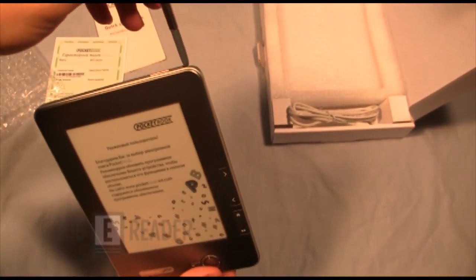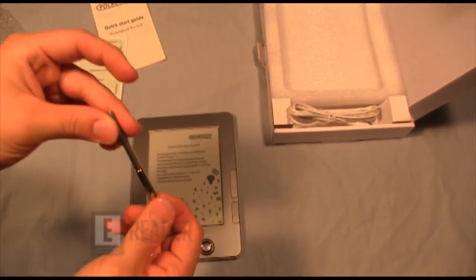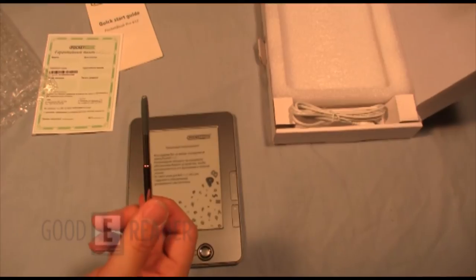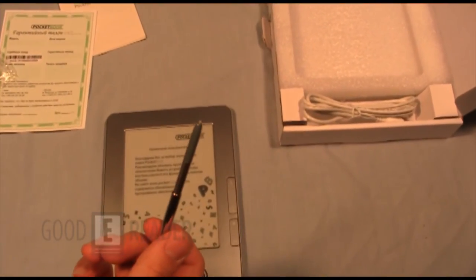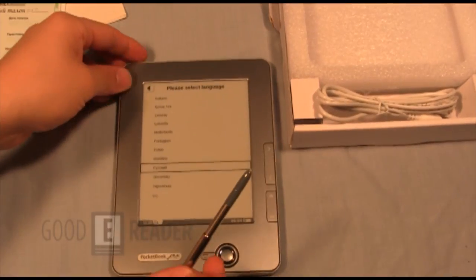Look what's up here — something the 602 did not have: a stylus. Looks like we do have a stylus here, everyone. And in fact, the unit is a touchscreen.